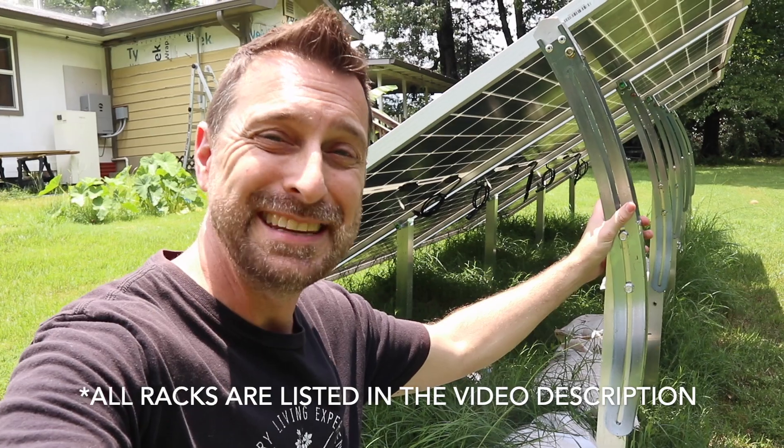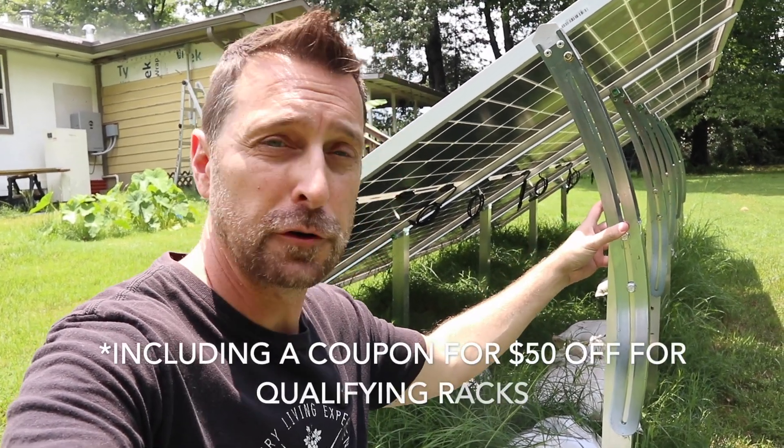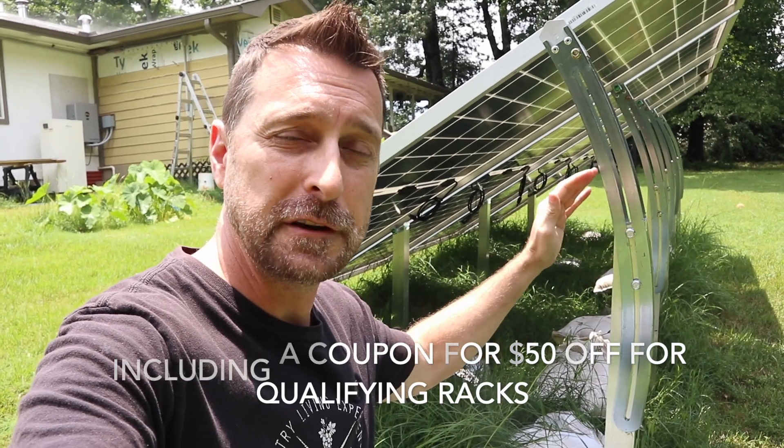This rack over here is by a company called Integra Rack — this is the adjustable version, although they have other versions that are fixed angled. For this video I'm going to talk about the 30-degree fixed angled version because that's what would work at my latitude. You can see this one is ballasted with sandbags and railroad ties, while the EG4 bright mount is mounted on concrete pillars. Concrete is a significant cost for racking systems and with almost all racking systems you need to factor in that cost. I also have one roof-mounted system on the property but I'm not going to cover that — click up here if you want to check out that video.